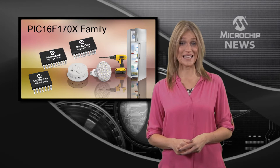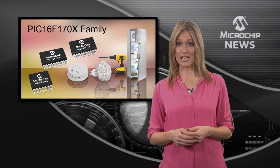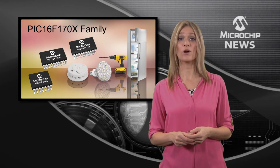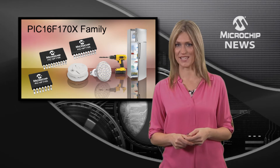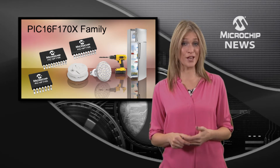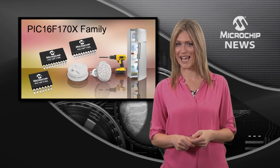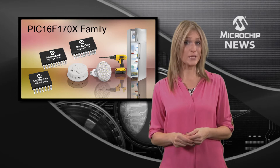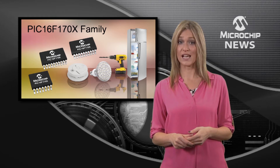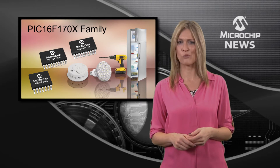Microchip has done it again and delivered another first. This time it's their low-cost PIC16F170X and 1X family of 8-bit MCUs, which are Microchip's first PIC microcontrollers to integrate zero-cross-detect, a feature that simplifies triac control and minimises EMI, noise and relay spark in end equipment that are typically plugged into the wall.